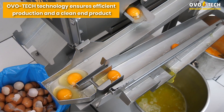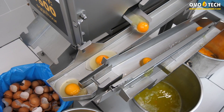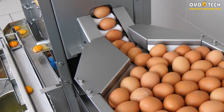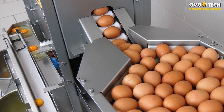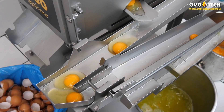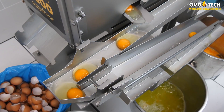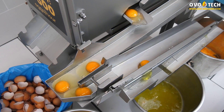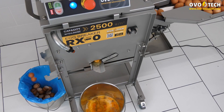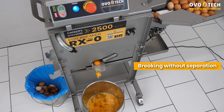Ovotec Technology ensures efficient production and a clean end product. After the separator is removed, the machine allows for breaking without separating yolks from whites.